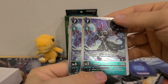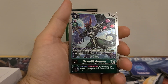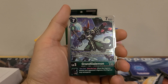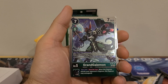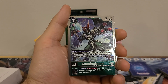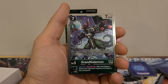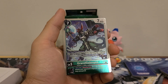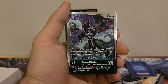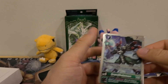Then we've got two copies of Grand Galemon. Seven play cost, three Digivolution cost, 7000 DP. On play or when Digivolving: suspend one Digimon. If this effect suspended your Digimon, you may play one Digimon card with Avian or Bird in any of its traits and 3000 DP or less from your hand without paying the cost. Inherited effect: your turn, once per turn, when this Digimon attacks your opponent's Digimon, this Digimon may unsuspend. This one's good — I feel like it could be improved upon, but that's what starter decks are for.